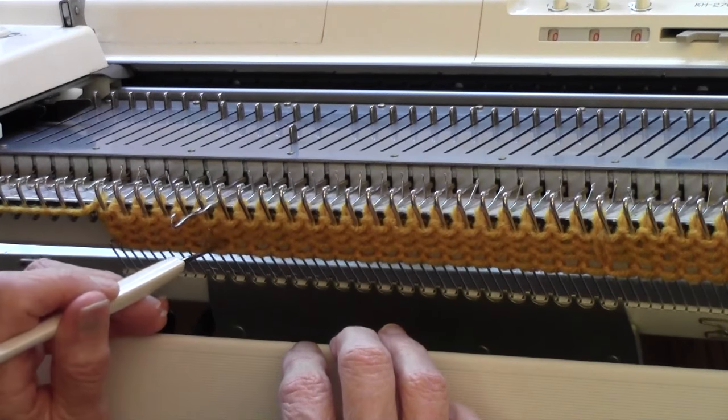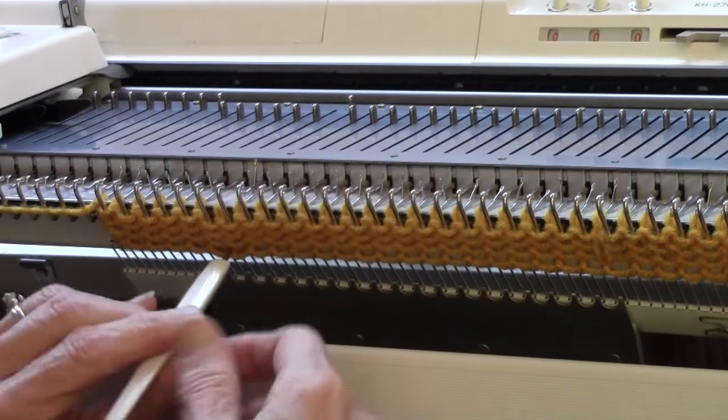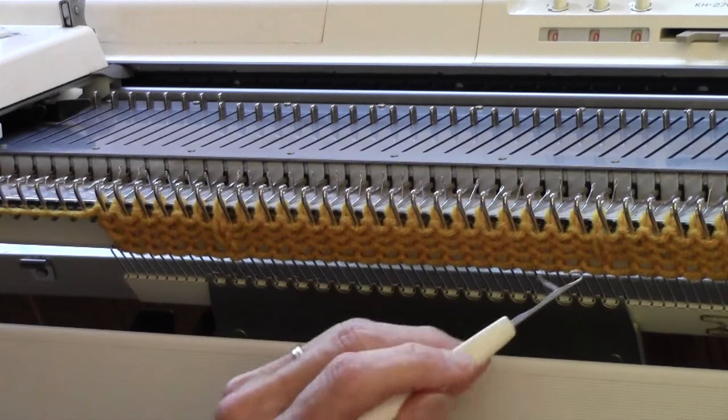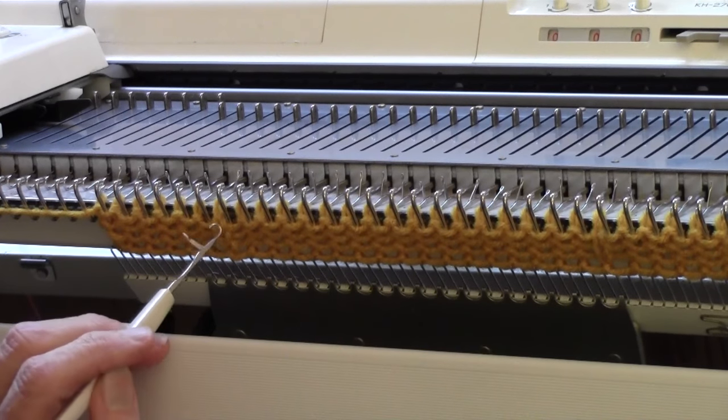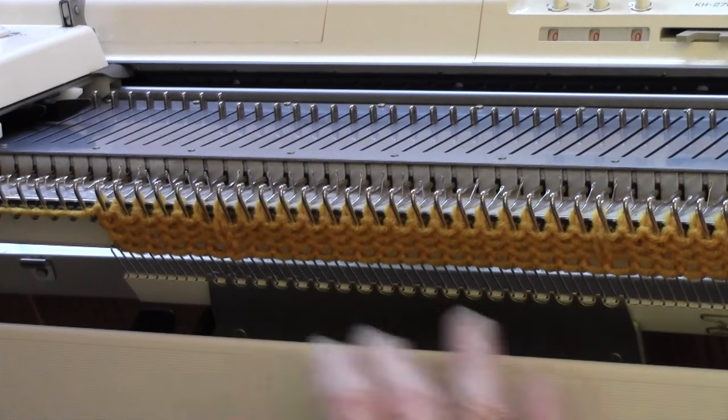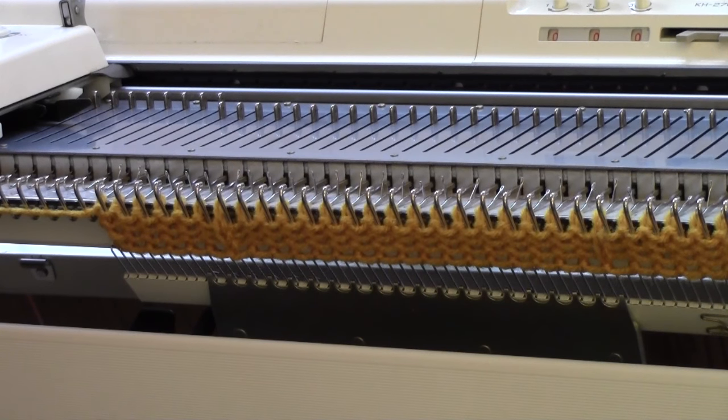And I'm going to do the same thing over here on the left-hand side. I just reform these stitches so that they're knits as they face me, but on the other side, which is the right side of the knitting, they'll show up as purl stitches on either side of my cable. Now I've set my row counter to zero, and I've got a few rows of knitting on. I'm ready to do my first cable.